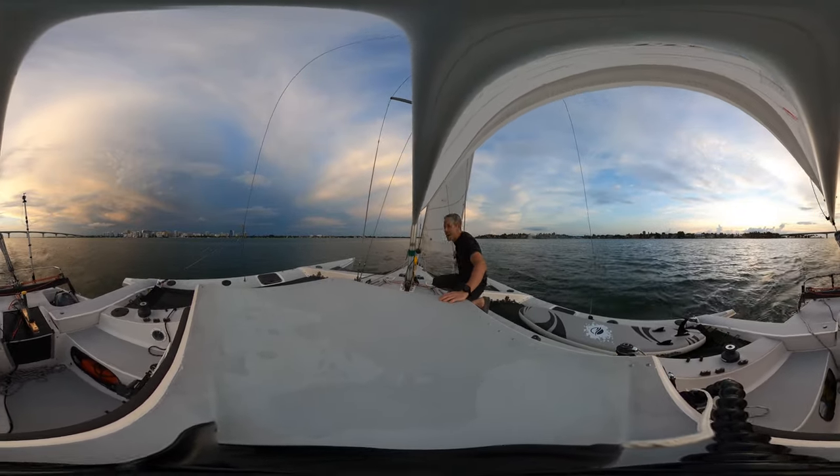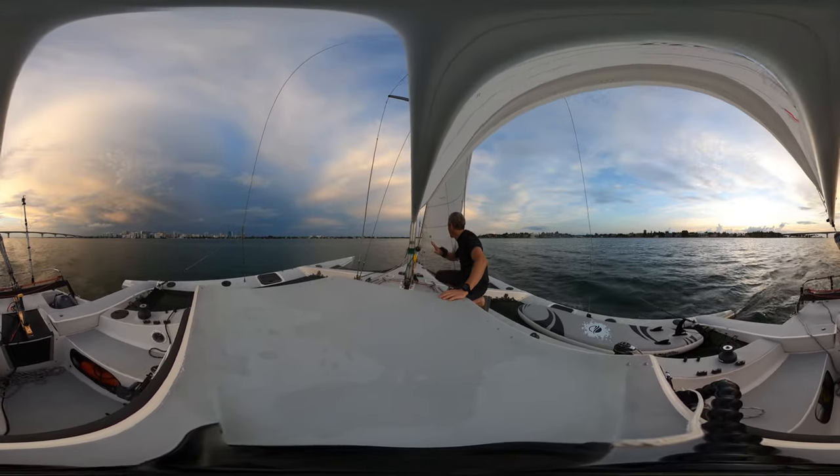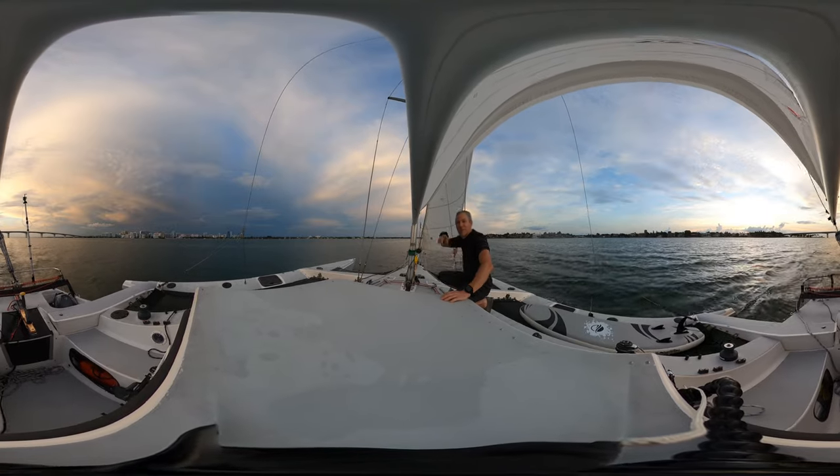We got a 360 video going and I'm gonna try to do a 360 without changing the sail on this boat. So I'm gonna go a bit upwind and then do the 360.